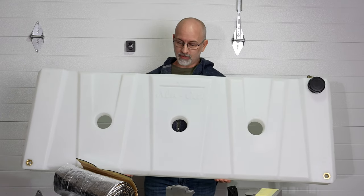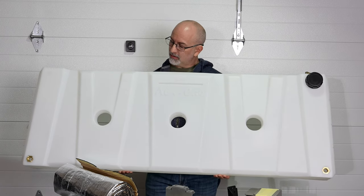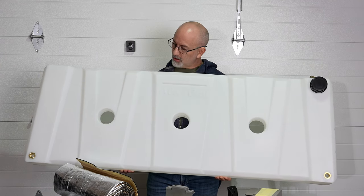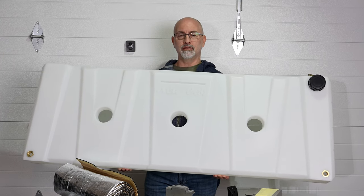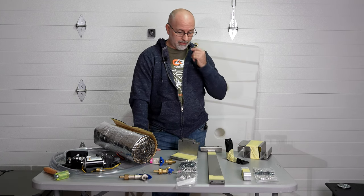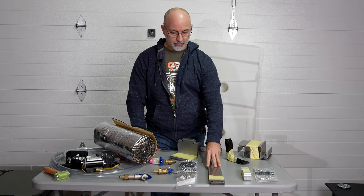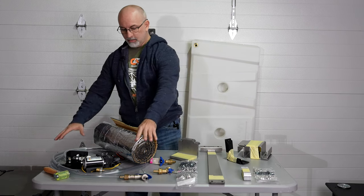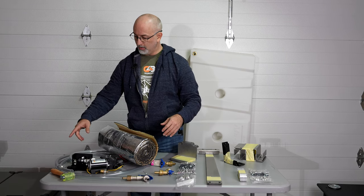This is the Alucab water tank that fits on the back wall of the Alucab. It's a little over 13 gallons and mounts fairly easily. On the bottom left and right there are holes for brass fittings, so we'll use some hoses and fittings there. The kit includes brackets to mount it, bars to hold it in place, all your screws and nuts, the spigot, the hose, and the breather hose — which is very important.